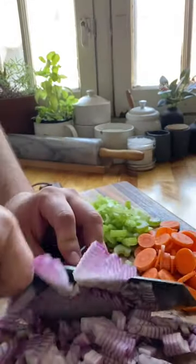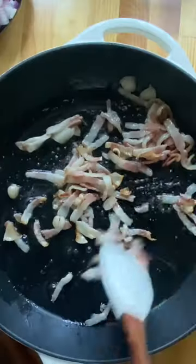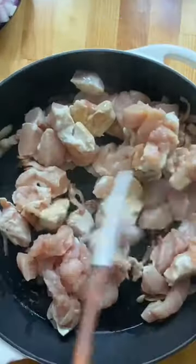Start by slicing two stalks of celery and two carrots, one red onion, and one and a half bell peppers. Chop two chicken breasts and fry up three slices of bacon.